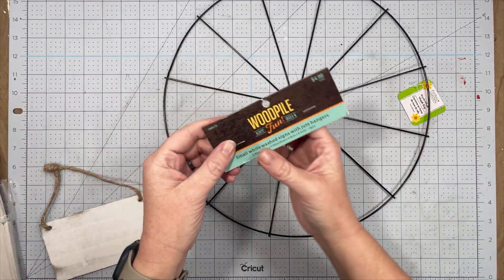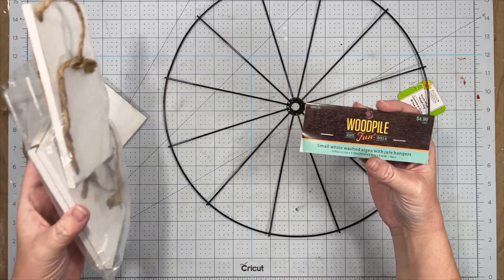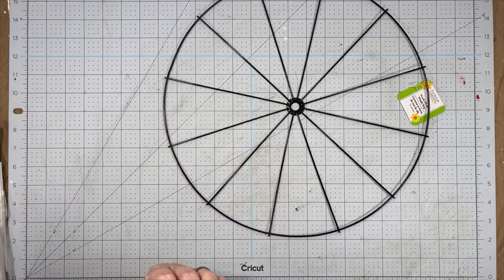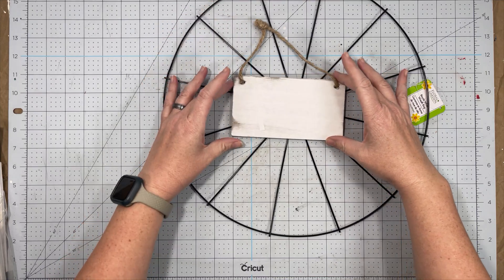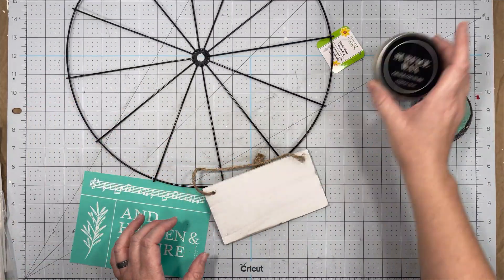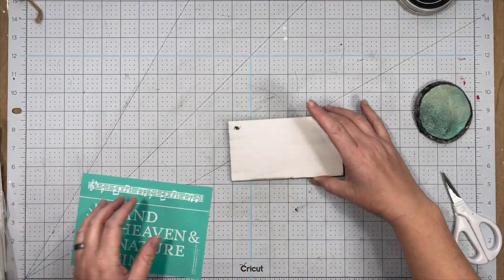I am starting off with one of these bicycle wheels from the Dollar Tree and some of these little wood pieces from Hobby Lobby that I got on 40% off, which makes it very affordable. And I am going to do a little bit of Chalktour on it because I need some words on this wreath.